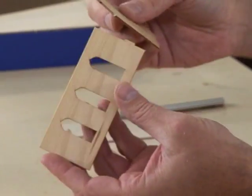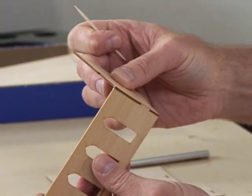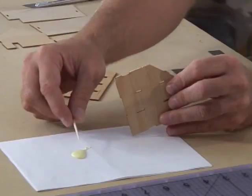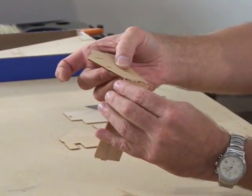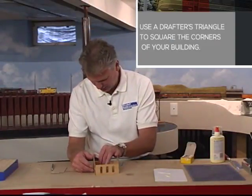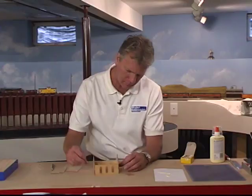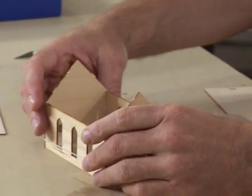This kit has tabs, which makes it easy to make sure the walls go together properly. I'll start by assembling the walls with yellow glue. Here I'm using a toothpick to apply it, and we'll glue these in place and get them sealed up.